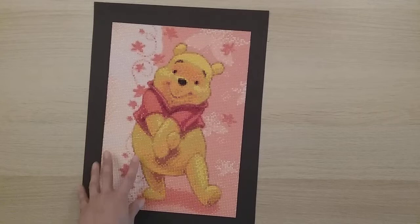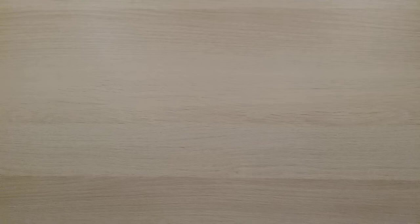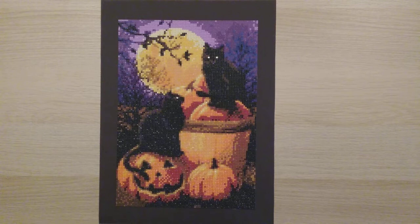Now we're getting into October. My first October diamond painting is from Fan Cells — another 25 by 35 round. Finish number 31.